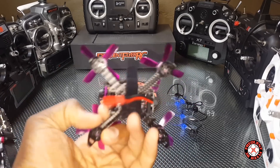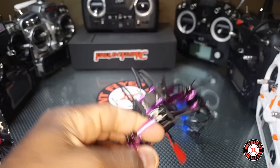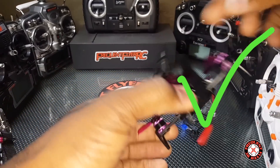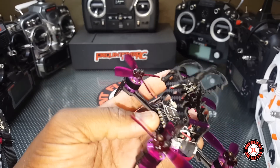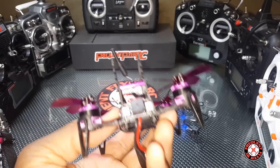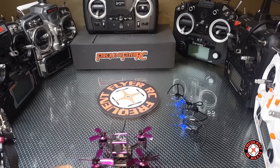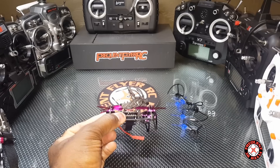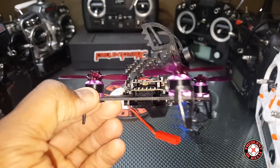It does come with a JST connection which will be swapped out. This thing has 20 amp ESCs, comes with a battery strap, does have a buzzer, does have OSD. Looks like a new camera we have here — pretty nice looking. I like it; does look like the Lizard a little bit though.